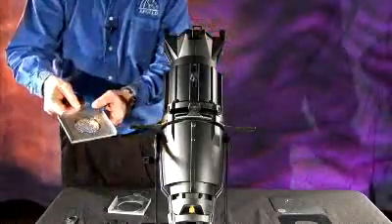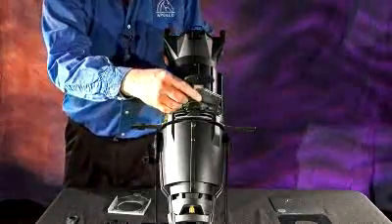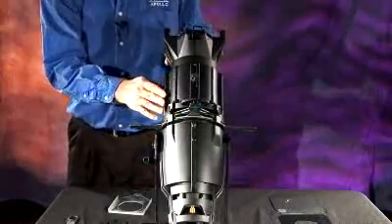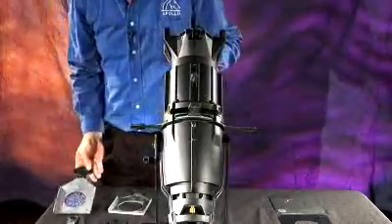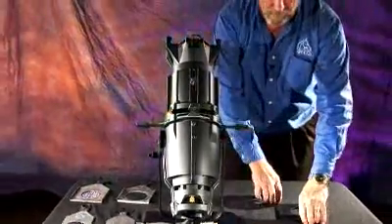If we were to put a glass pattern in front of it, we could use the drop-in iris slot. This is the drop-in iris slot holder — it goes down inside the holder and moves all the way down like so.